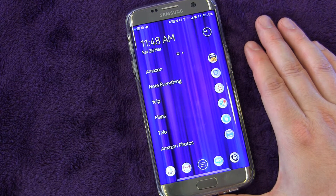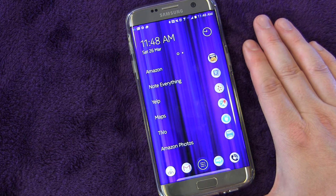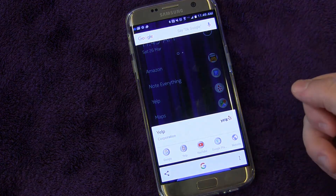If you want to launch Google Now, you can use the OK Google catchphrase to start it up if you have that enabled, but the way to do it with the physical button is long pressing your home button. So if I long press this button, you'll see it pops up.